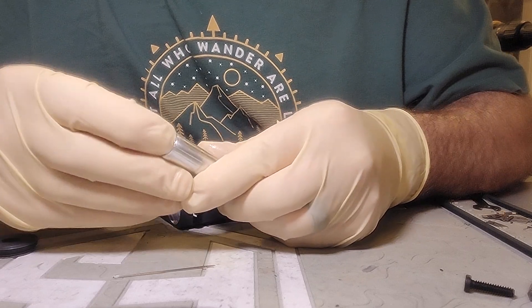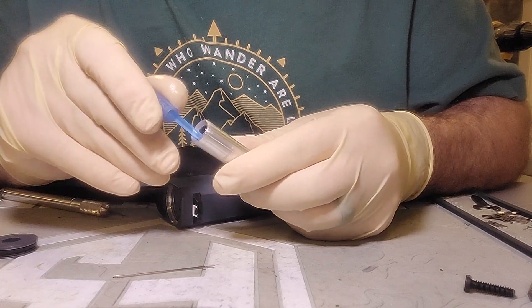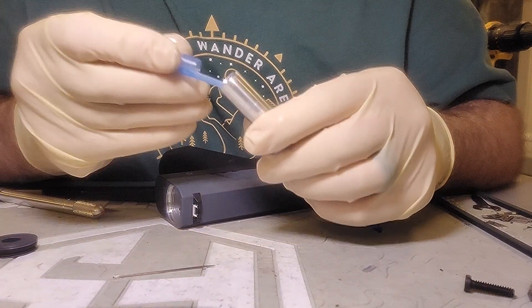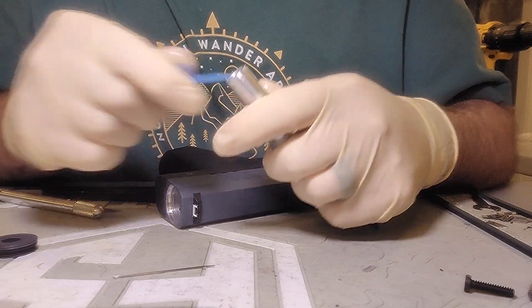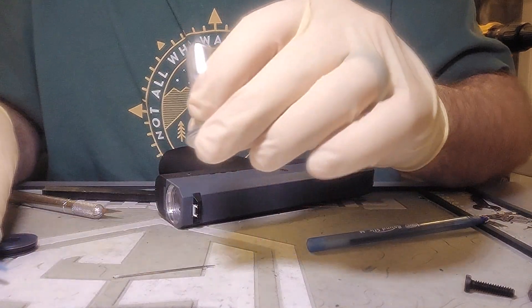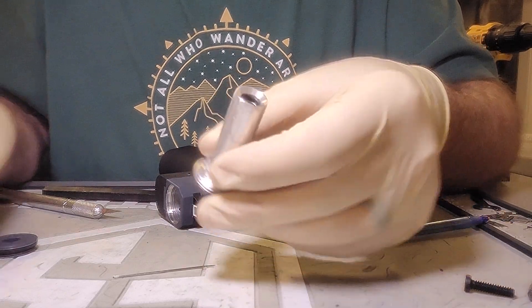I'm just using my finger for now, and if it gets a little stuck, you use the end of the pen. You just use that pen to guide it in place. Yeah, that's it — it's all in place.